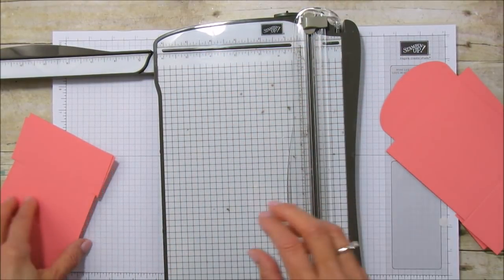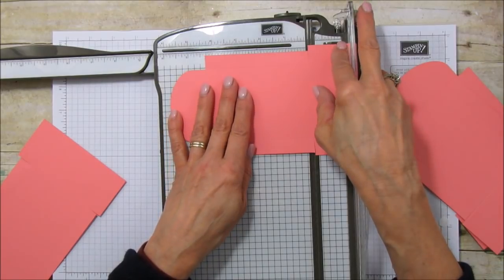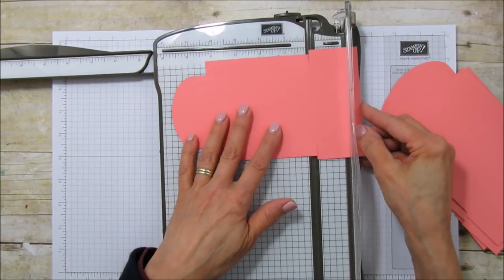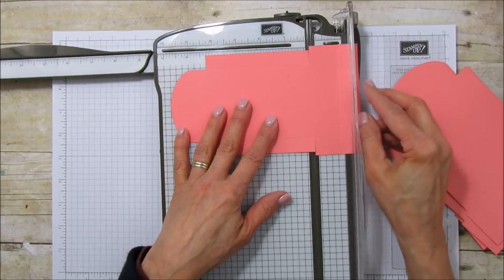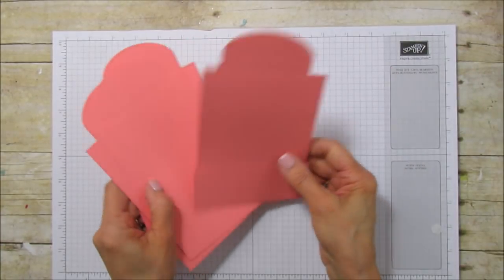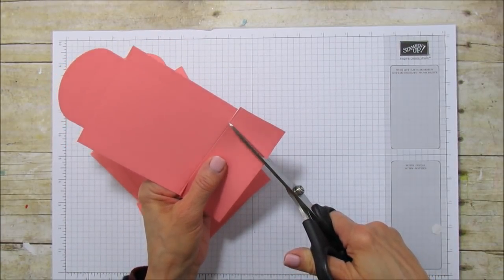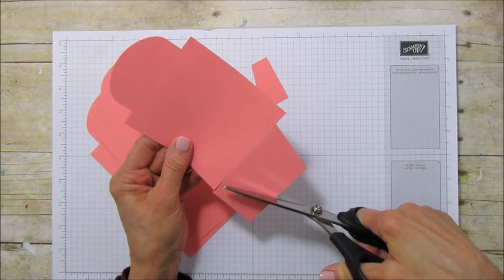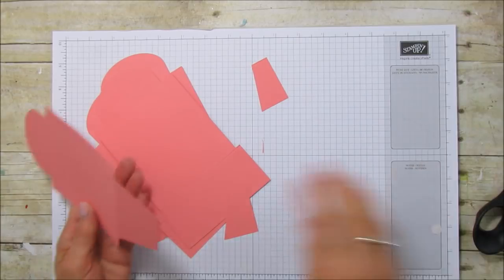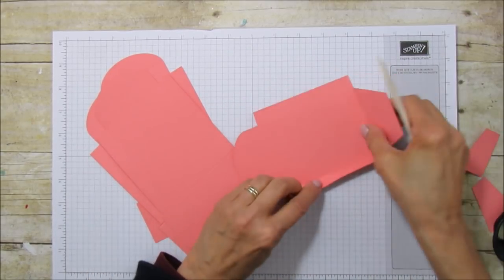Make sure that you have it lined up — I'm using this edge here as a guide, putting it up against here. You just want to make sure your score line is straight. Now you can see where I'm going with this — this is going to be our bottom flap. You're just going to cut in to that corner and cut into that corner, creating the bottom. These are our two side flaps and that's our bottom flap.